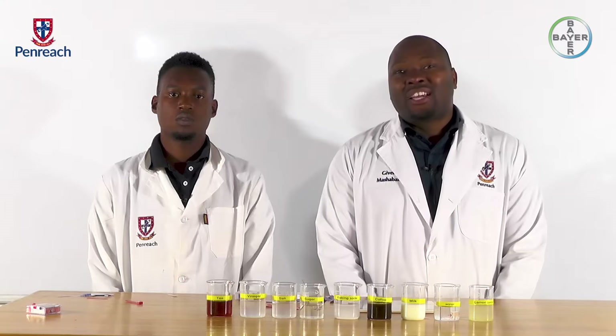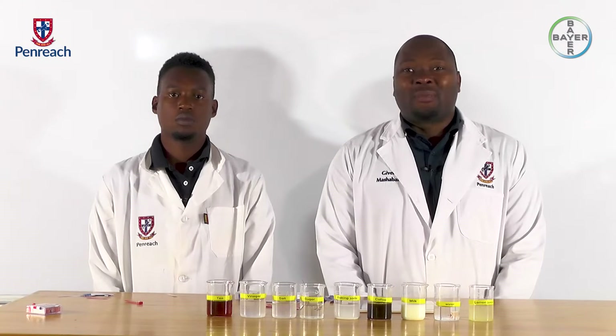Today, we are going to be doing a practical experiment on acids and bases, where we are going to be using household substances to test whether they are acidic or basic using a litmus paper.